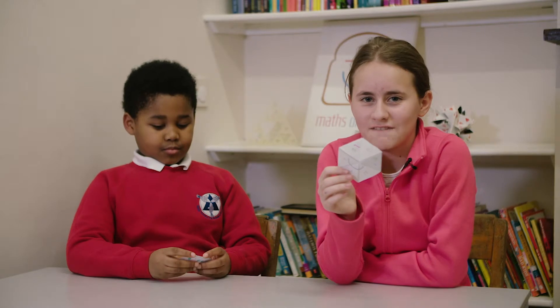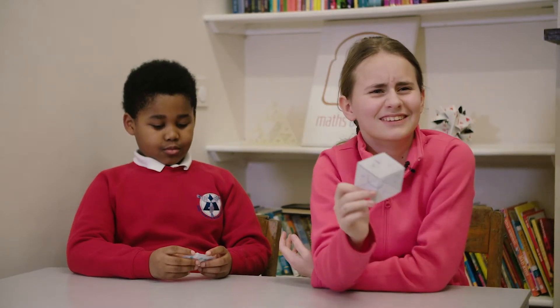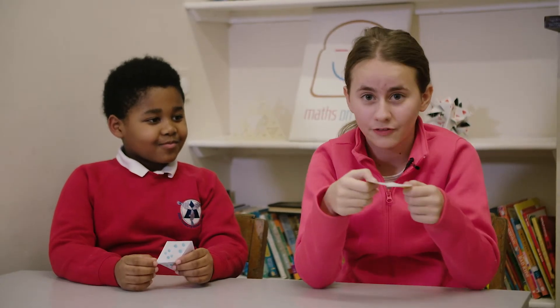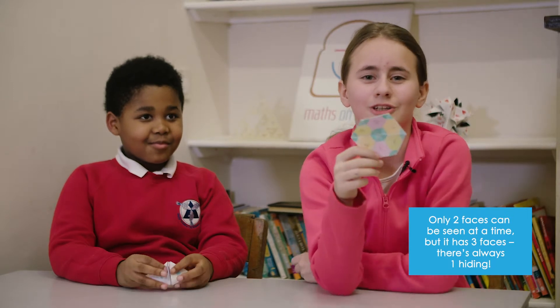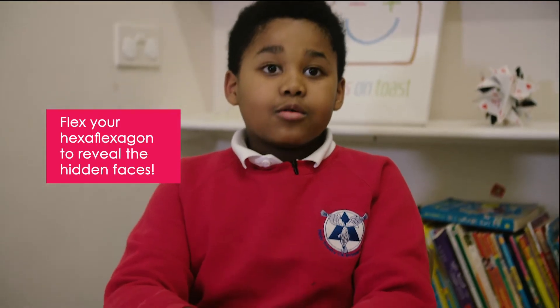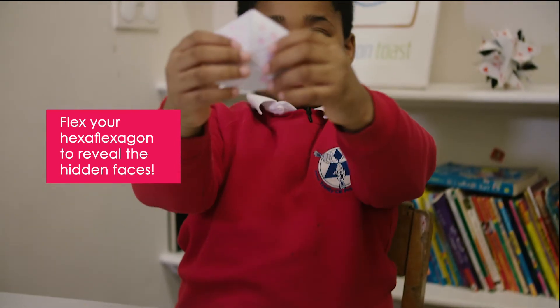A hexagon has six sides. Well, it's got two visible sides but there's a surprise in it — there's a third one which is underneath. You can find the pink again by doing the same thing, turning it upside down, and then pink and blue. That's the magic in the three sides.